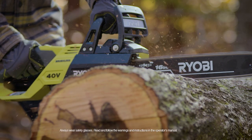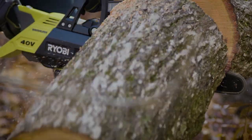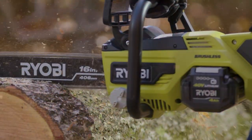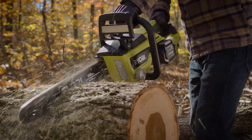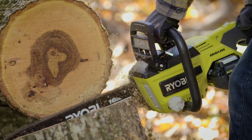The Ryobi 40-volt 16-inch chainsaw starts fast and cuts even faster. 40 volts of raw lithium force and an intelligent brushless motor deliver gas-like power and maximum run time, cut after cut. No gas, exhaust, or hot mufflers. Just pure, clean power at its best.